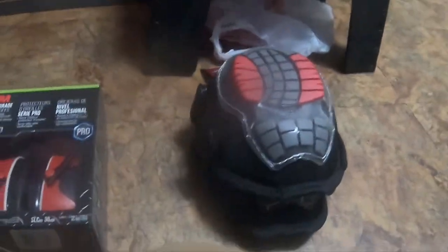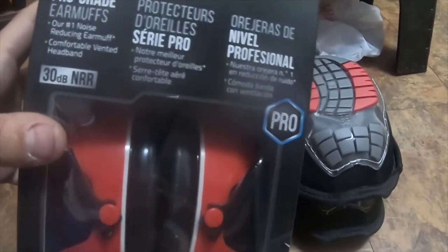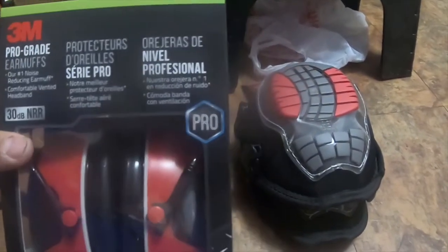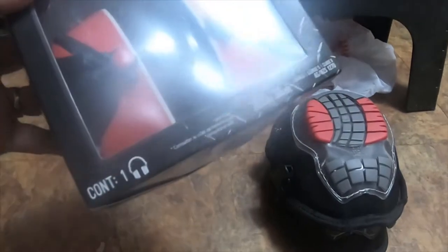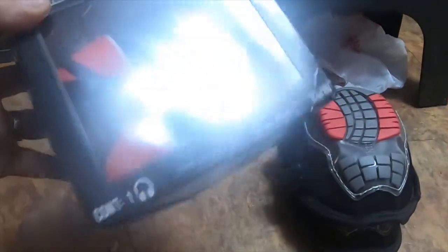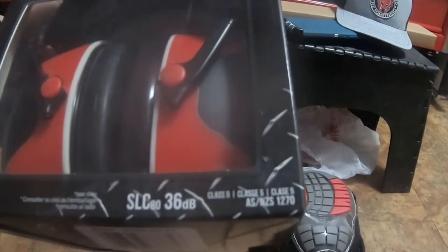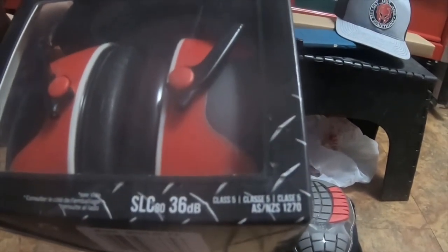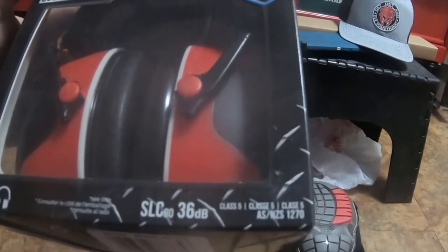I also picked up these 3M Pro Grade earmuffs with 30 dB NRR. I got these from Home Depot as well — they were about thirty-four dollars. So it was a total of sixty-six dollars for both. The part number on these — I can barely find it — might be SNZ-S1270.